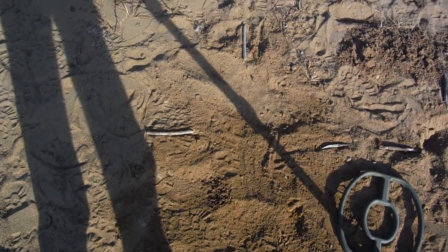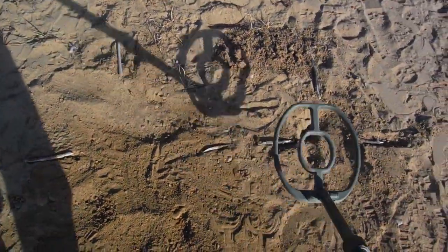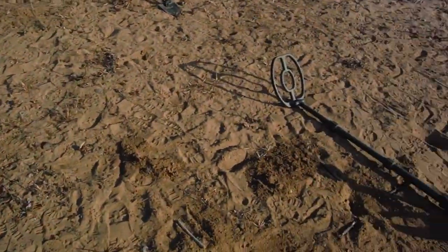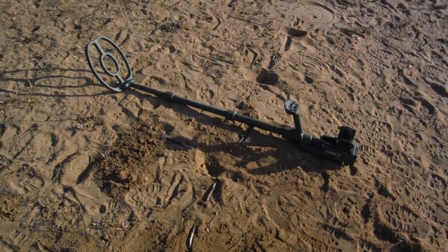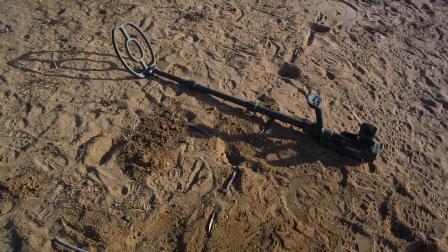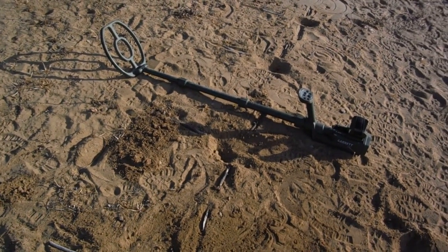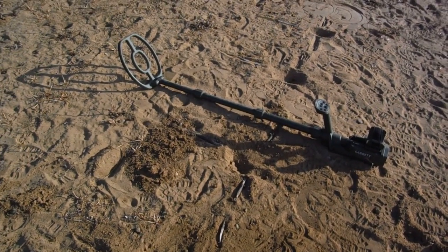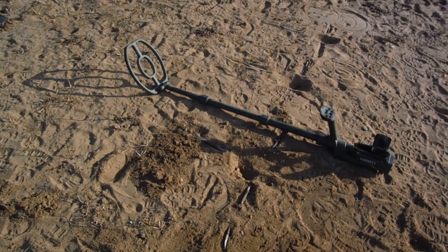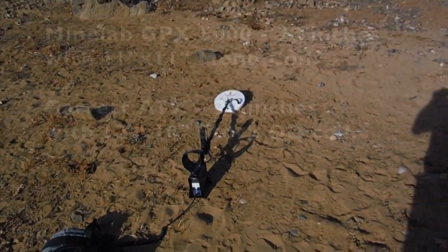22 inches I believe we got for the GPX 5000. There you go — pretty cool. I report, you decide. As expected, the GPX is known for getting deep honkers. The ATX is the new kid on the block, a little cheaper, not quite as much depth on the big honkers — you'd hear it probably at 20 inches but not at 22 inches. My little piece of advice: just get a bigger coil for the ATX, and it would still be cheaper than the GPX.